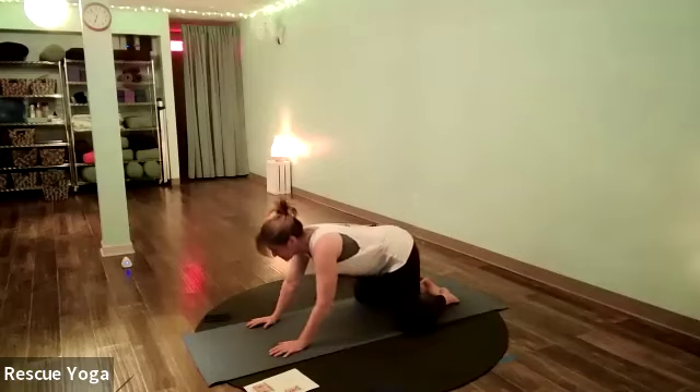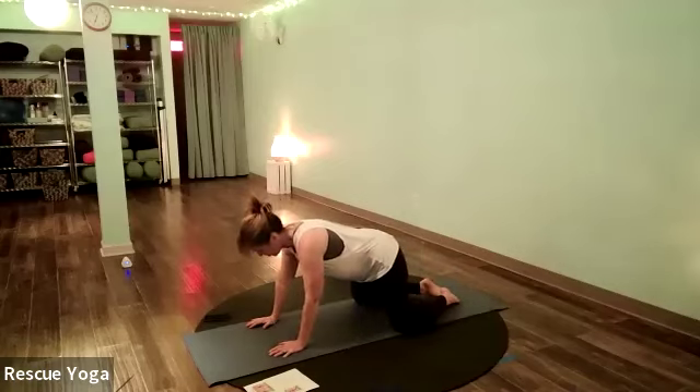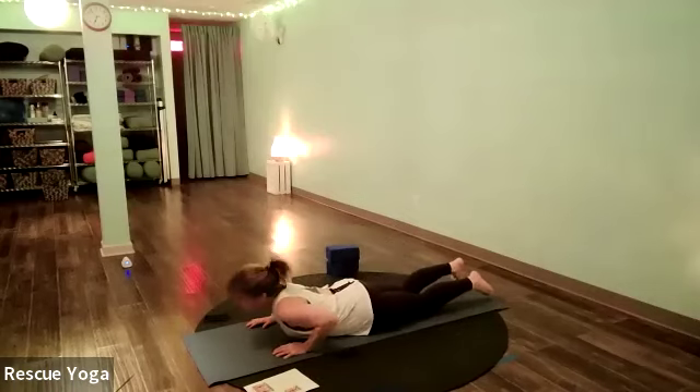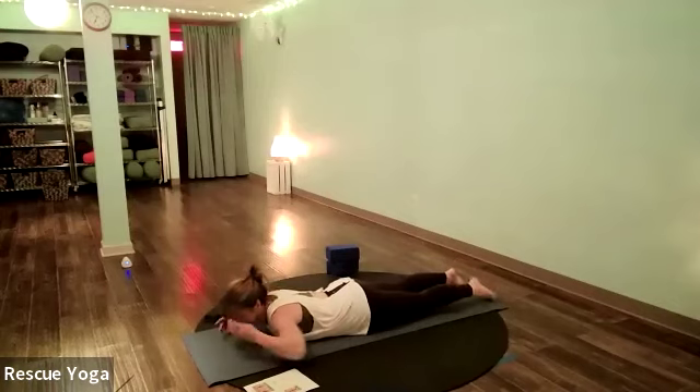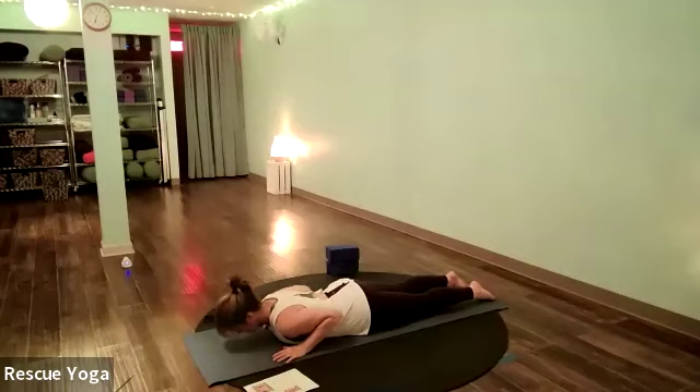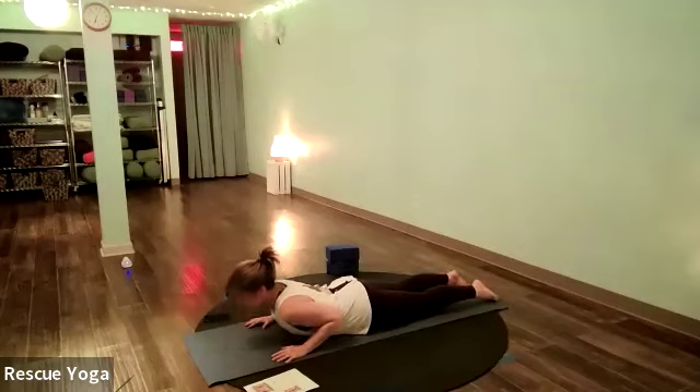Back to your hands and knees, and then all the way down to your belly. Toes are reaching straight back behind you, hands are spread wide with palms close to the shoulders. Elbows are squeezing in — not out wide — and then pull the elbows down toward your hips.